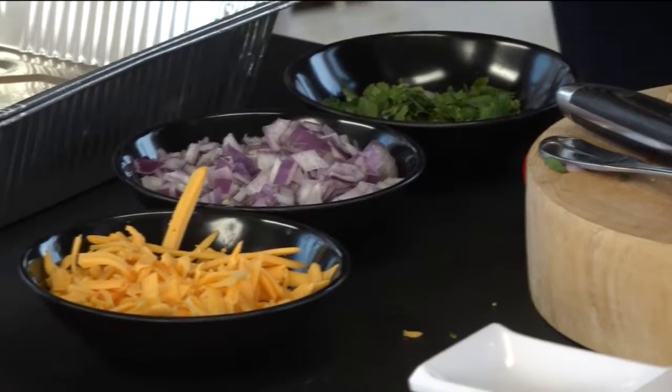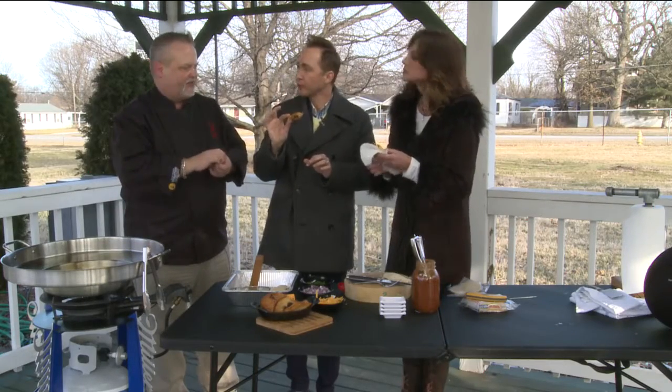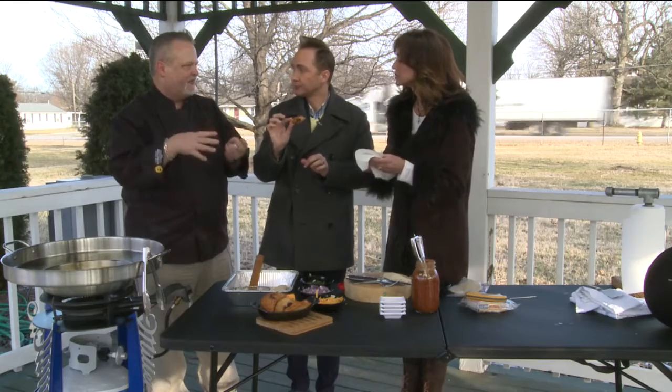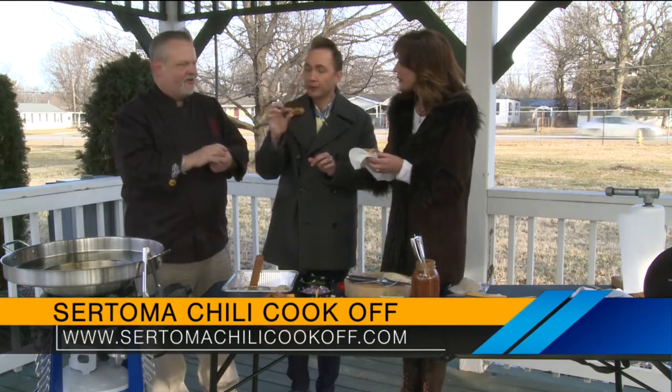What are you guys going to be making at the Chili Cook-Off? We're just going to go with the chili. The World Food Championships is offering a spot to go for the winner this year — whoever wins gets to go to Dallas, Texas, and cook and represent Springfield, Missouri in the World Food Championships, with a chance to win over $100,000. That's wonderful. So I hope you're ready for your A-game. We're going to try. Aaron likes to win.